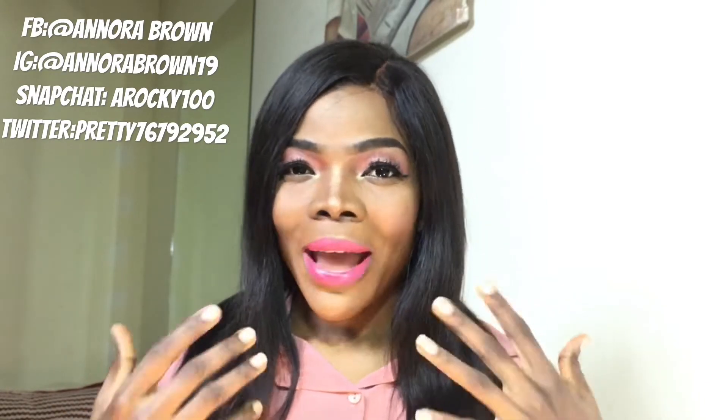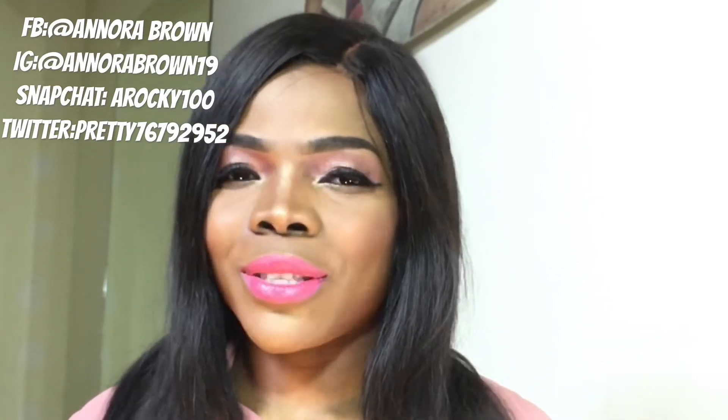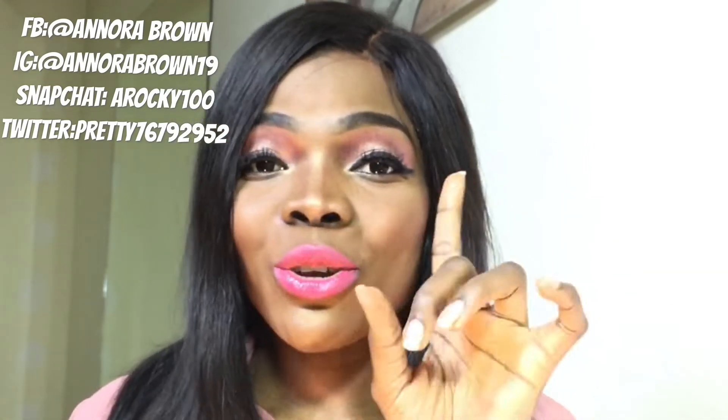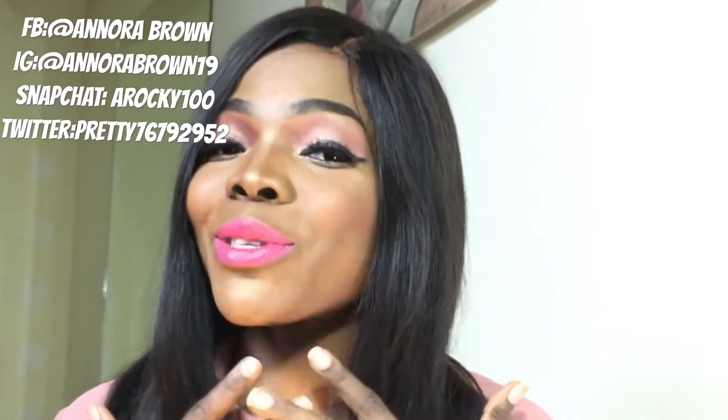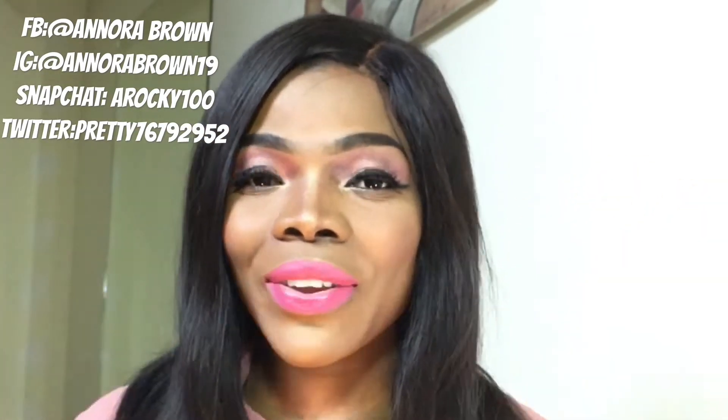So guys, if you're interested in seeing how I achieve this look, just keep watching. I love you so very much for tuning in to my channel and clicking onto the video. I really do appreciate your love and support on my channel — I am so grateful. So guys, without wasting so much of your time, let's just get into the video.